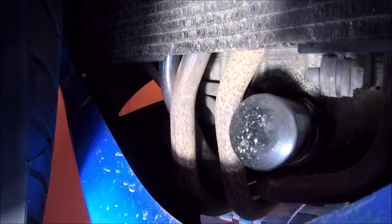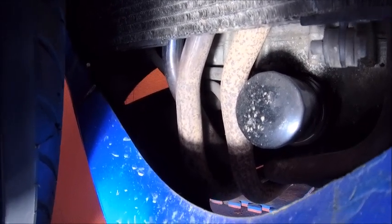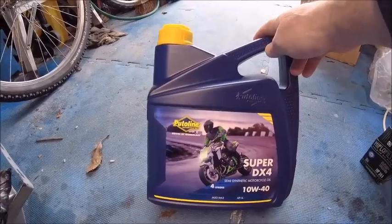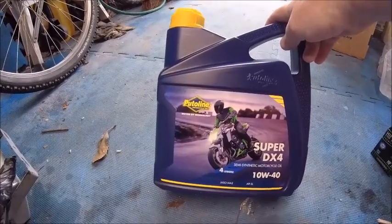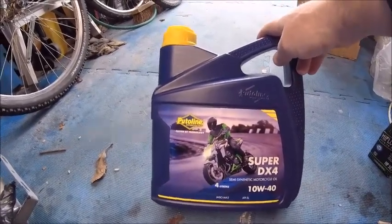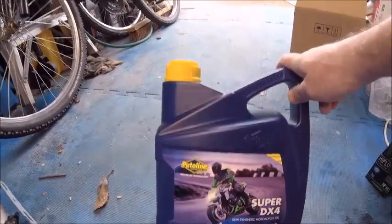The fill is on the other side so I need to turn the bike around a bit. The oil of choice today is Portoline Super DX4. I tend to use Castrol, but this was on special offer and it has pretty much the same specifications — same ISOs and all that — as the Castrol, which I've used for years.